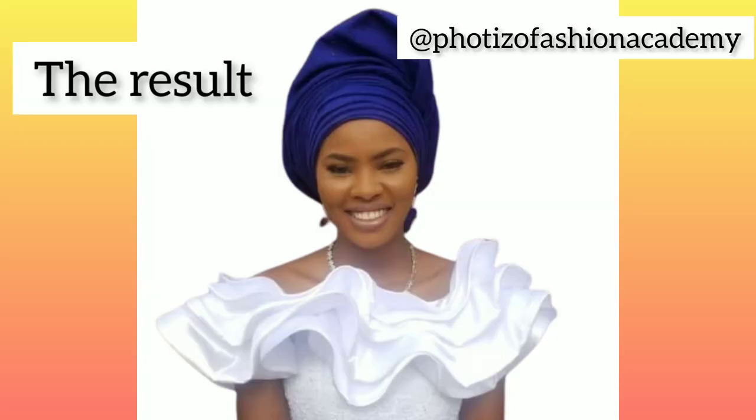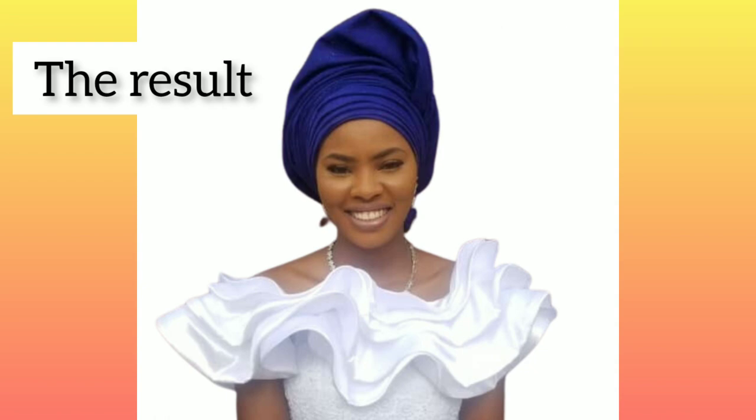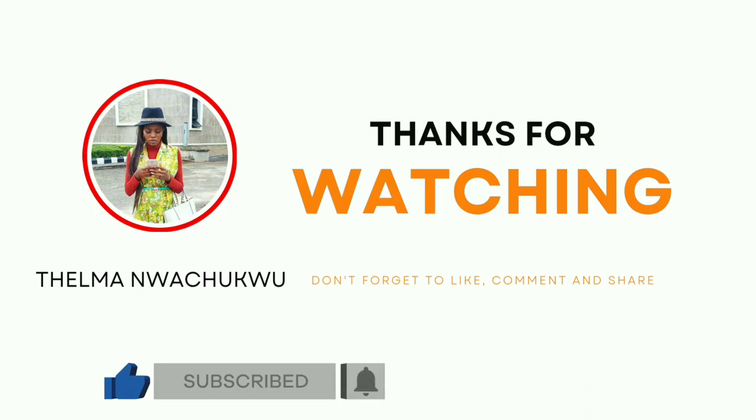Please do well to subscribe and turn on your bell notification so you always get updated as soon as I upload a new video. Thank you.